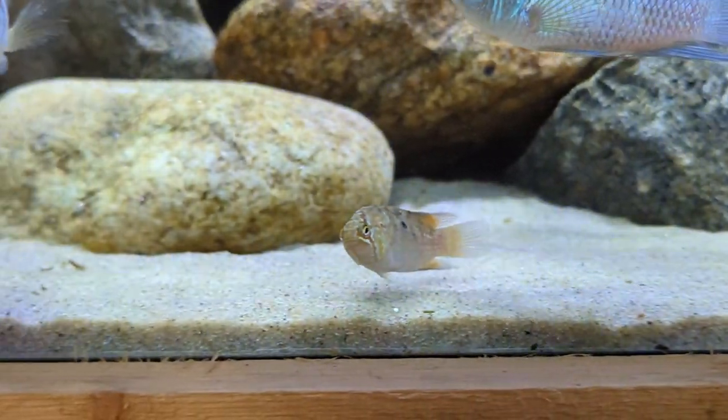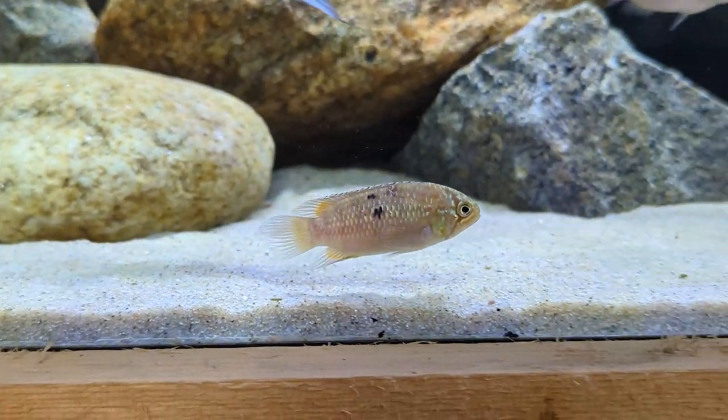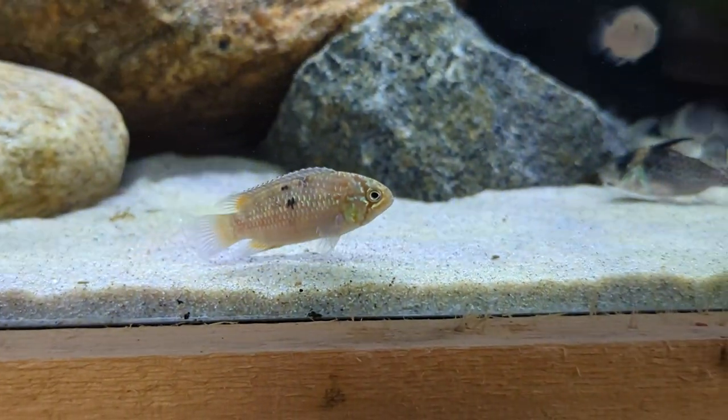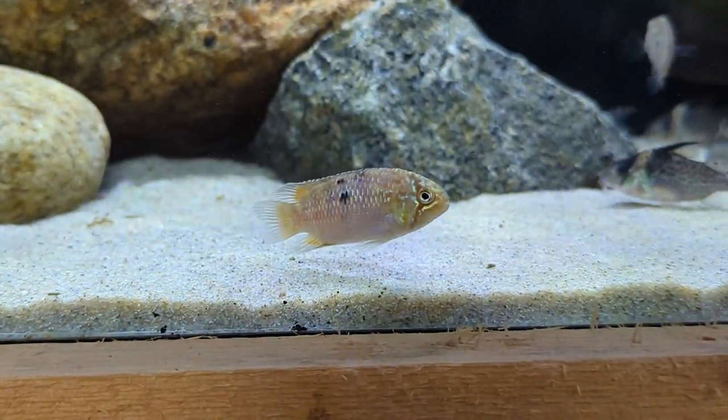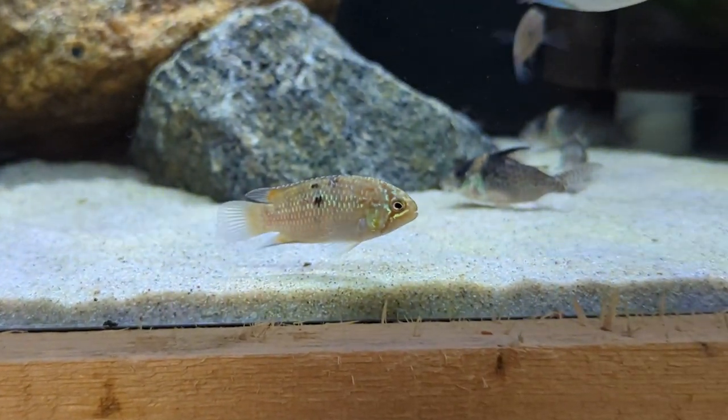Zebra acaras can live up to five years in captivity. Even though these cichlids are relatively small, they're actually quite aggressive. They're really best kept in a species-only setup or with small, slower-moving tetras that they can't eat — things like bleeding heart tetras and other larger species like that. It's tough mixing them with other cichlids.